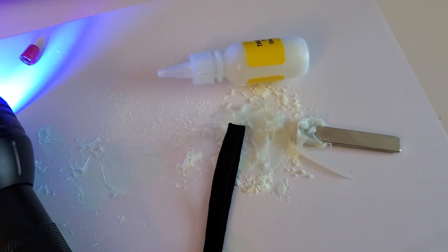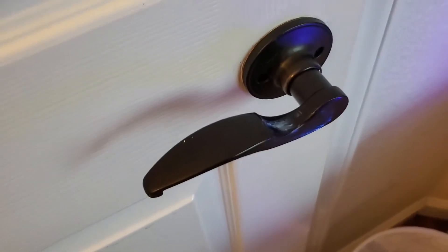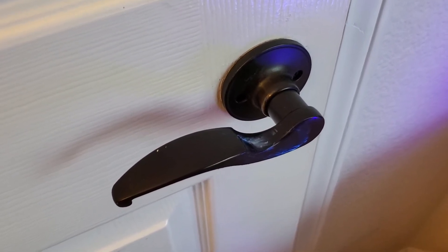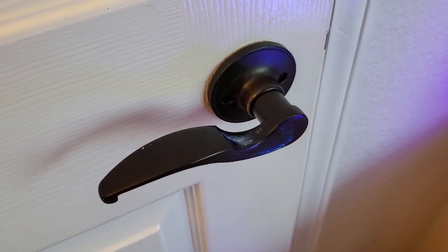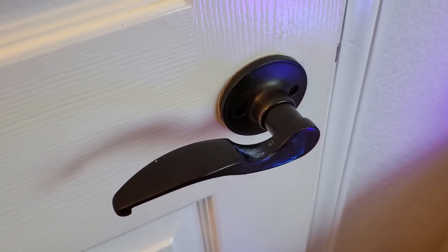I went ahead and put this on a doorknob. You can see there's a little bit of residue there — imagine somebody sneezed and got germs on their hands. It's kind of an oily material, like the virus. In theory there are lipid layers on the outside, so that's now pretend on this doorknob.